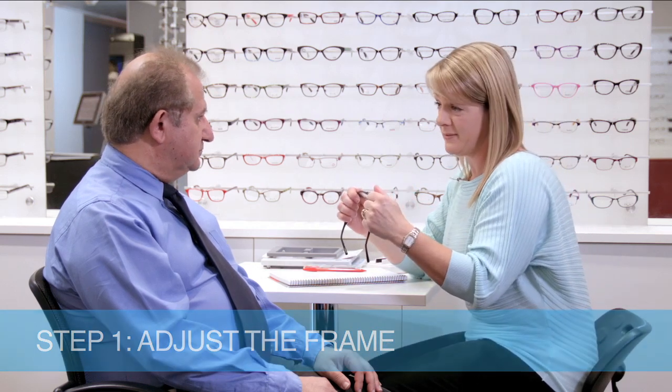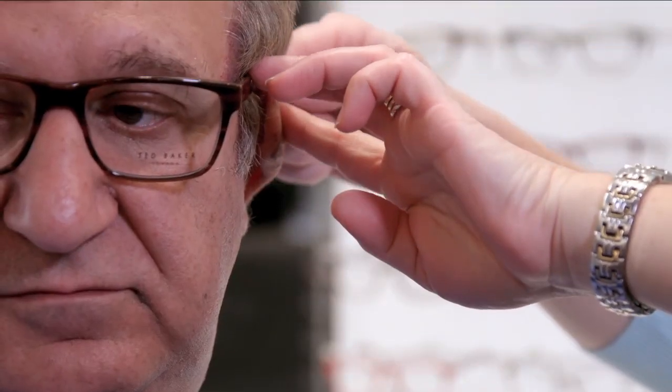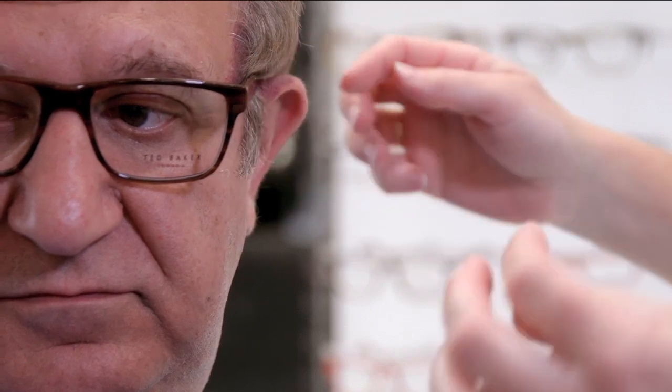Now that we've chosen your frame, I just need to take some measurements. I'll ask you to pop the frame on just wherever it feels most comfortable. It is very important to ensure that the frame is in its final fitting position before you take any measurements.